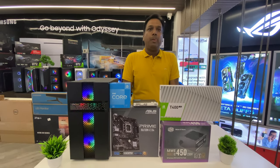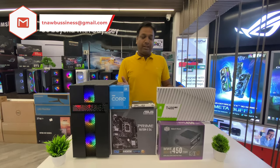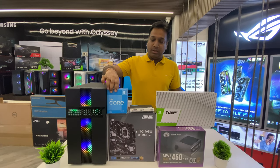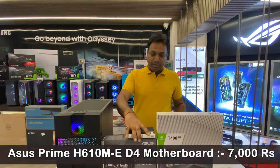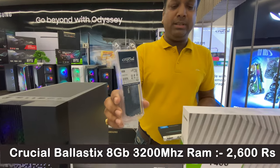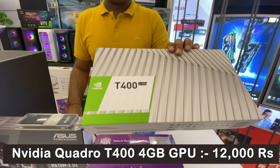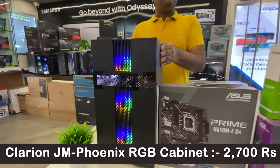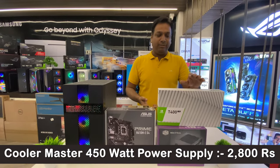Talking about individual prices: the processor is approximately 8,000 rupees, the motherboard is around 7,000 rupees, the RAM is around 2,600 rupees, and the SSD is approximately 4,000 rupees. The T400 4GB graphic card is around 12,000 rupees — a great deal for a 4GB card. The cabinet is around 2,700–2,800 rupees and the PSU is similarly around 2,700–2,800 rupees.